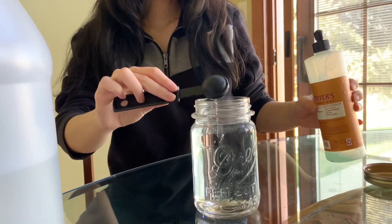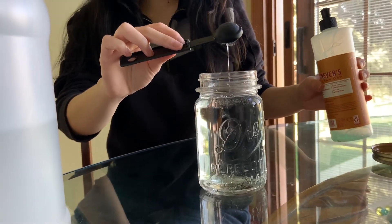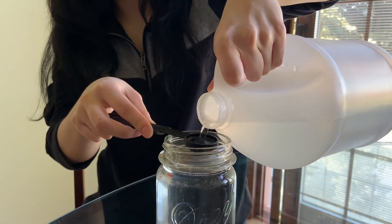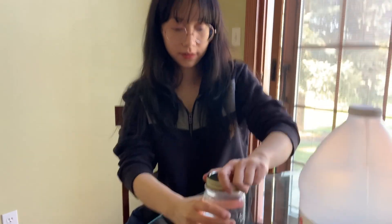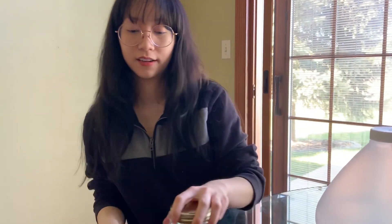Next, add about one teaspoon of dish soap. Then add one teaspoon of vinegar. When you're done, make sure to close the jar as tightly as you can.